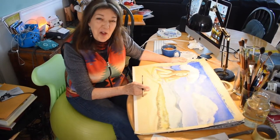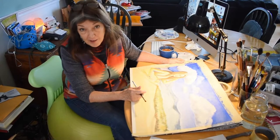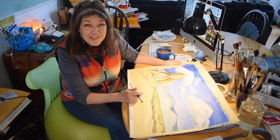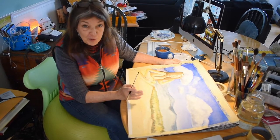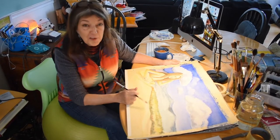Hey everybody, Susan Oliver here and I'm in my painting studio. I'm really excited to be working on a new project with my dear friend Shelley Morningsong. We are putting together a children's book for one of her songs and I'm doing the illustrations.